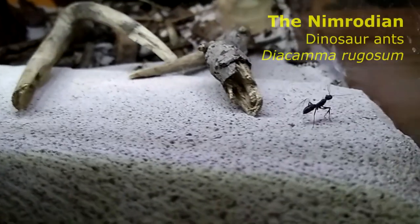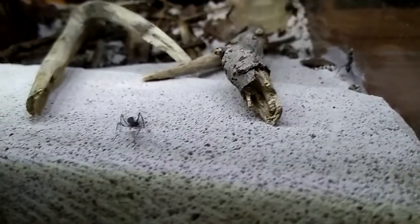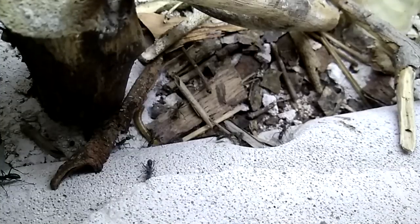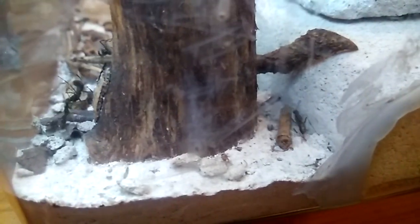This is called population control. In the Diacamma rugosum — the dinosaur ants — they have a population cap of about 70 to 80 workers. Those excessive larvae will be left in the outworld to die. Gruesome, right? But I love watching them hunt — they are literally like lionesses hunting their prey.